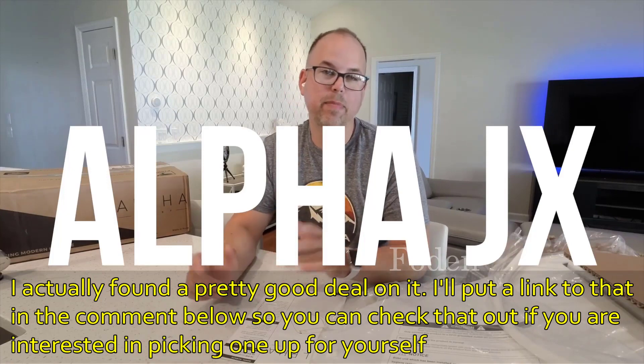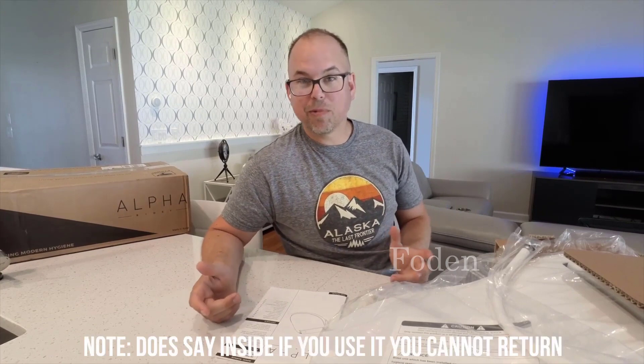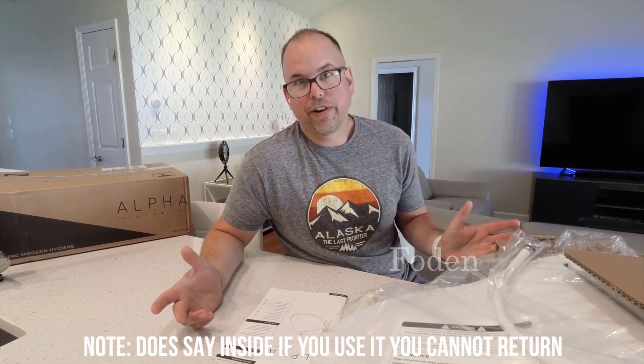What I got was the Alpha JX bidet. I purchased it online after searching around for about 10 minutes. It's even made in America, but most importantly to me, it comes with free returns. So I guess I can make a couple drops, and if it doesn't work out for me, I can return it.